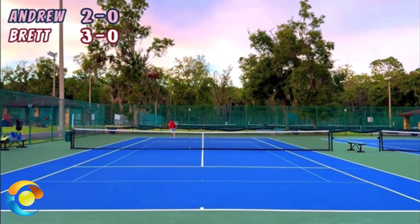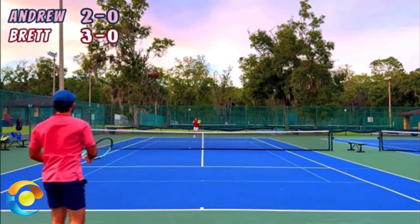The ball goes over Brett's head. Andrew is running up into the court to get this ball out of the air so he can hit an overhead. This is such an easy strategy to follow and to benefit from.